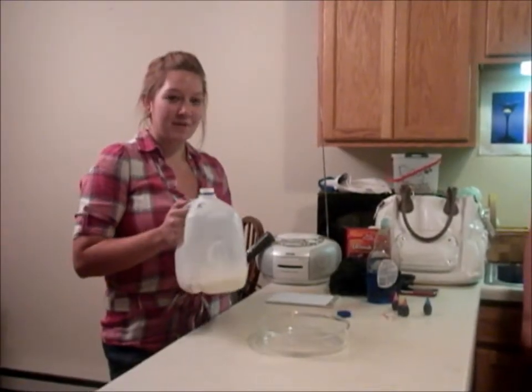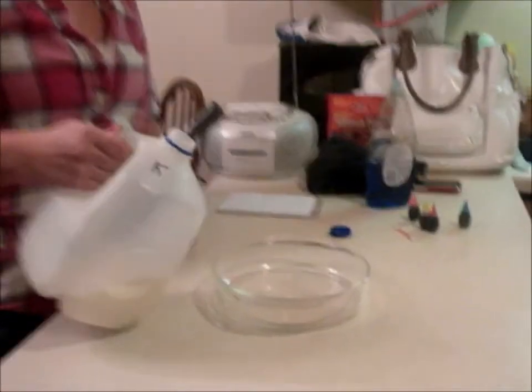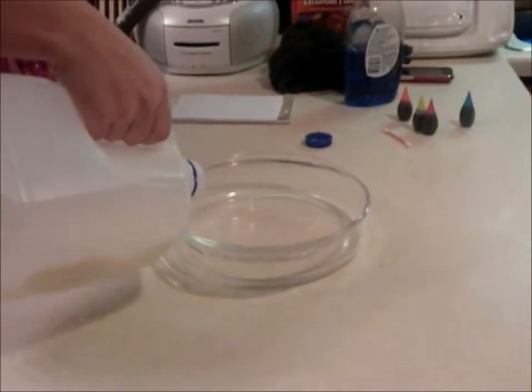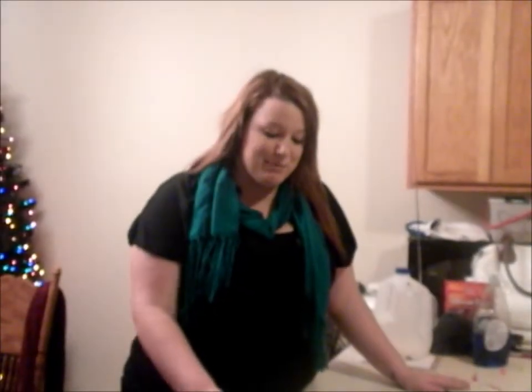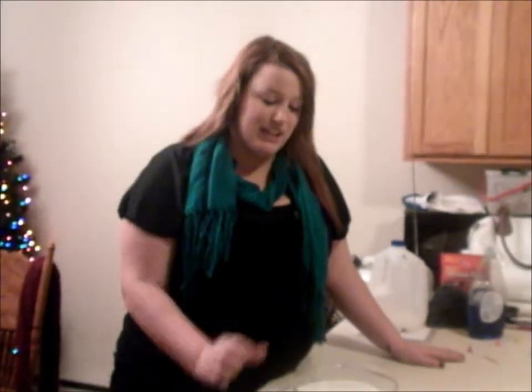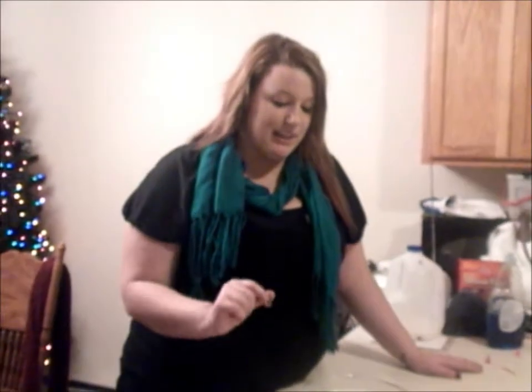The first step is to pour milk into this bowl. The next step is to drop food coloring into different spots in the milk, but you need to use four different colors.